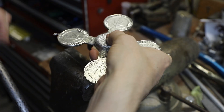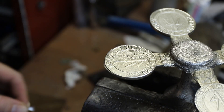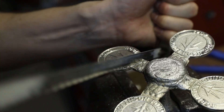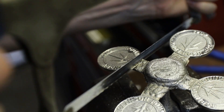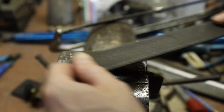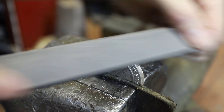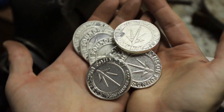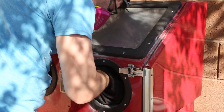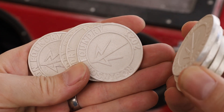I used a hacksaw to cut off the excess metal, and then cleaned up the coins with a file. Once the edges were filed smooth, I used a sand blaster to give the coins a uniform finish, and then polished them up one by one in a wet tumbler with stainless steel media.